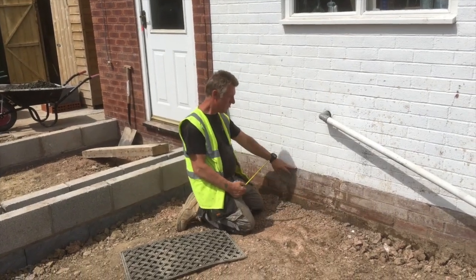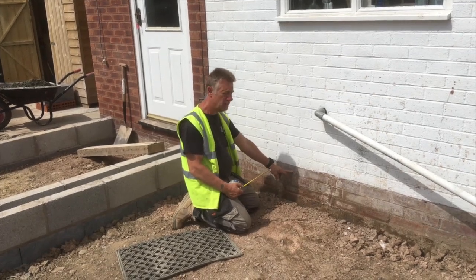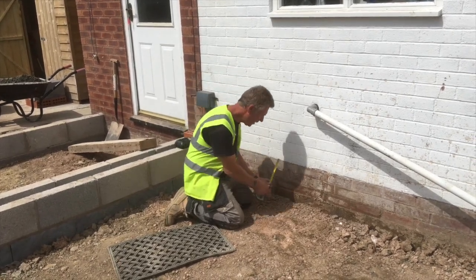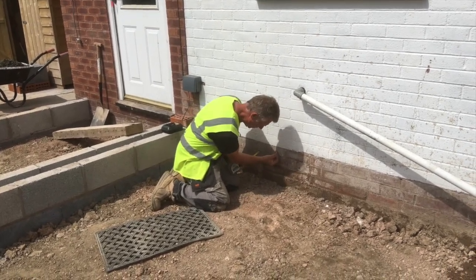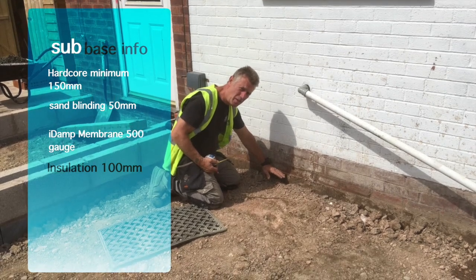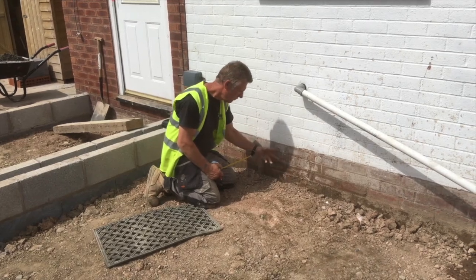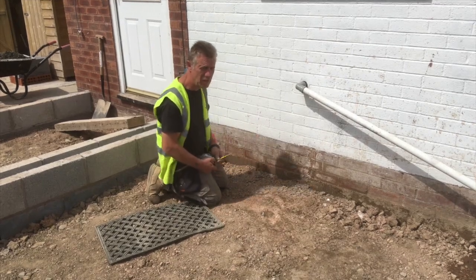35mm down from the damp course is the finished floor level, because you have your underfloor heating. So you have to think where your top floor is coming, and we've got it on plan that we're coming down 35mm from the damp course. So we're putting a mark on the wall so we know where our finished floor level is. We've got MOT — that's grind crushed stone — then five inch of insulation and four inch of concrete, and the concrete's to finish there. So we can level off; that's all level now.